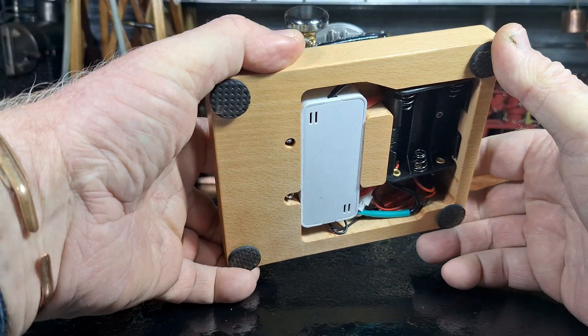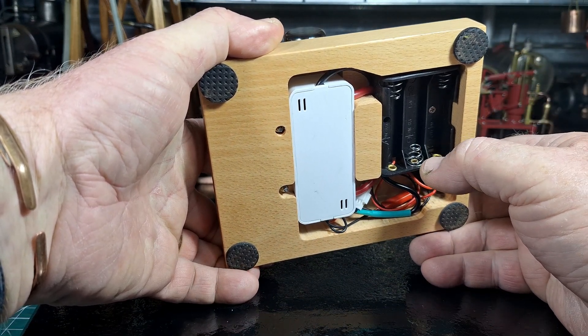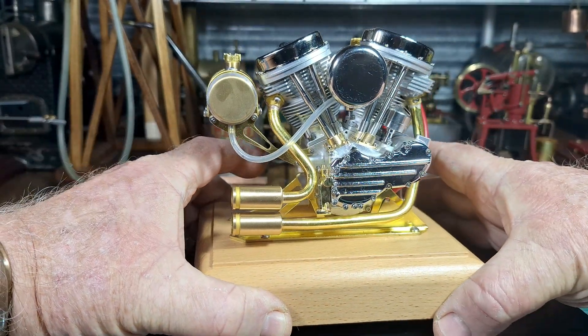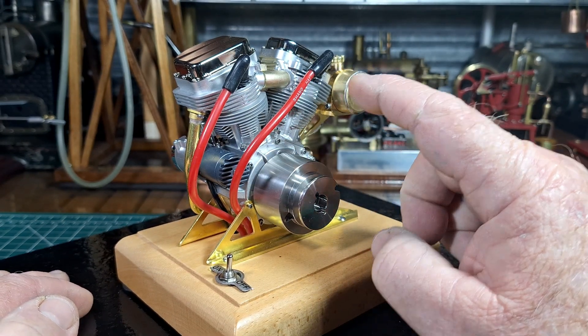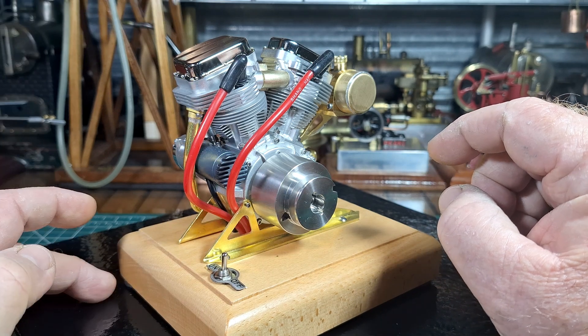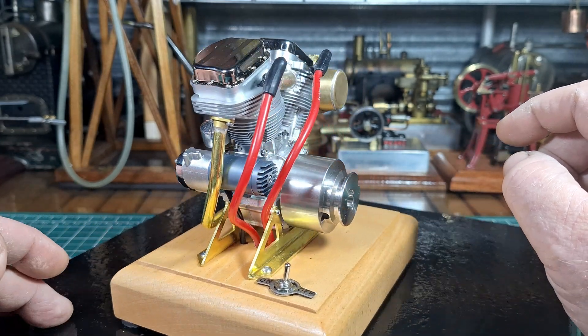Like all the engines from OCMO Microcosm, this one is the same. This one runs on three AA batteries. It has a hall effect sensor and it's the hall effect sensor that sends the spark off to the two cylinders for the timing. And it's a system that works really well for these engines.